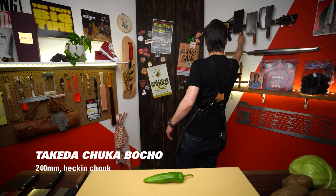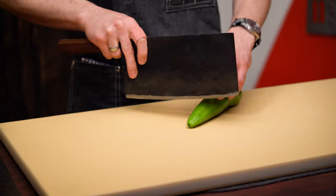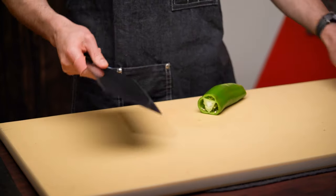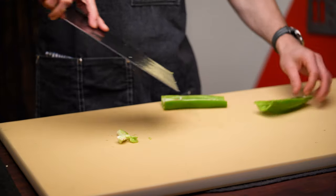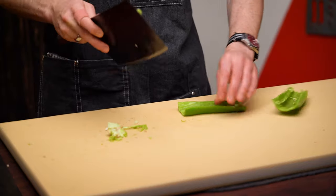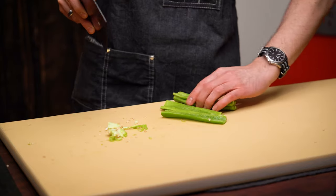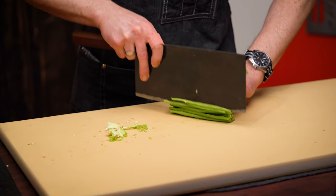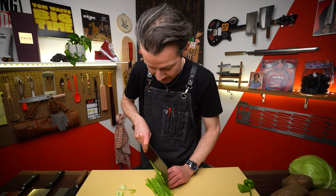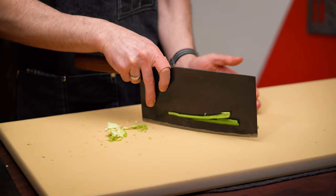I wouldn't want any of my cleavers to feel neglected, so let's grab a Takeda. I love this thing — it's totally oversized, super thin, it's extra, and I love it. I'm going to go top and tail, cut it in half, scrape out the seeds. I think he quartered it as well — let's do that. Stack up the pieces. Definitely more efficient doing a big stack like this. Gets a little bit sketchy when you get to the very end. Turn that around, tuck those up.